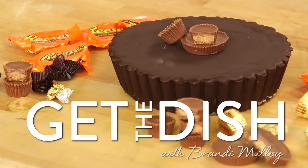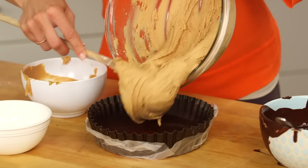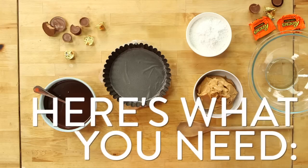Move over minis — I'm all about making my favorite peanut butter cup giant! There's been a long-standing debate about what goes better with peanut butter: jelly or chocolate. Well, my vote is definitely with chocolate. It just makes sense. Pairing luxurious, sinfully delicious chocolate with creamy roasted peanut butter is like a match made in heaven. And if I'm gonna make my own Reese's peanut butter cups, you best believe we're supersizing them.